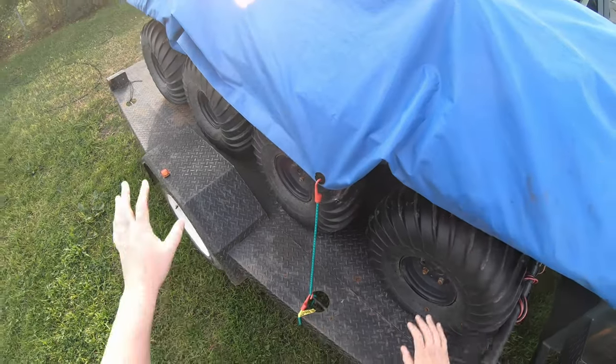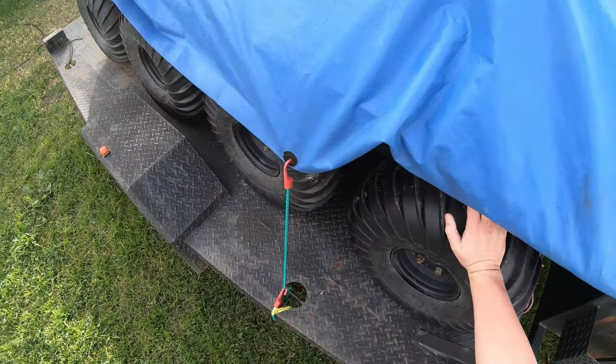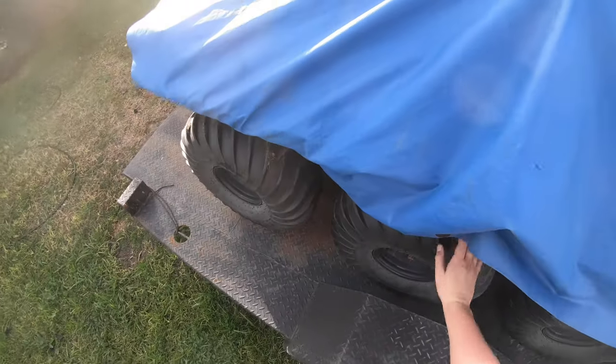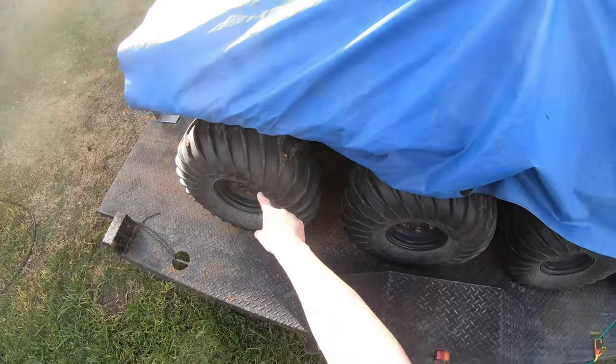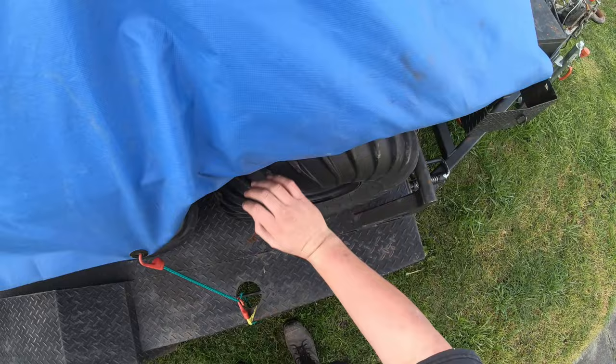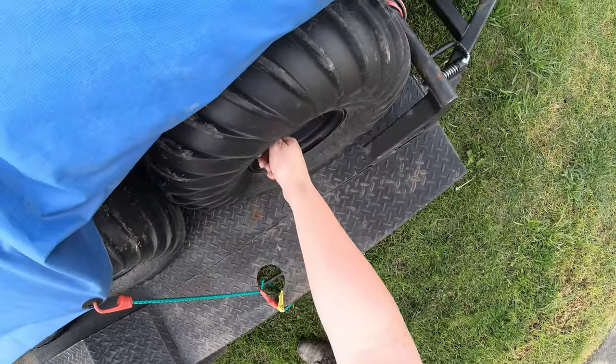I'm looking at my 8-wheel drive Argo here and the two front tyres are well below their spec pressure. I normally run these at 7 and those at 5 psi. Normally you'd run them at about 3 or 4, but these are at about 0, so they need a bit of airing up.